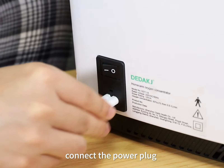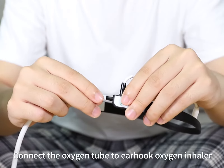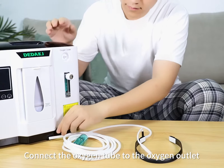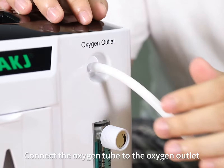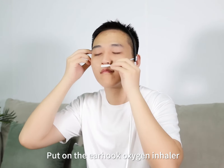Connect the power plug. Connect the oxygen tube to the ear hook oxygen inhaler. Connect the oxygen tube to the oxygen outlet. Put on the ear hook oxygen inhaler.